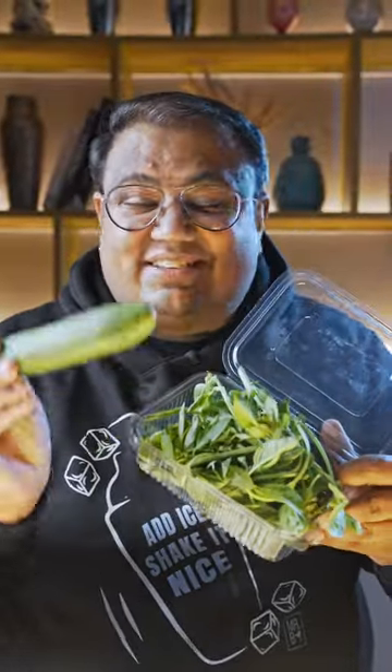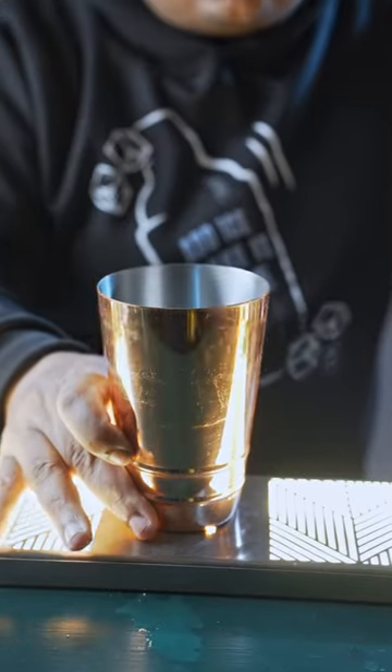In this video, I'm going to turn some easily available kitchen ingredients into a tasty cocktail. So let's make this one. This is a shaken cocktail, so you're going to use a cocktail shaker.